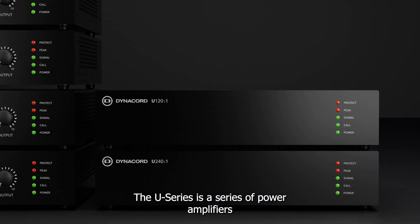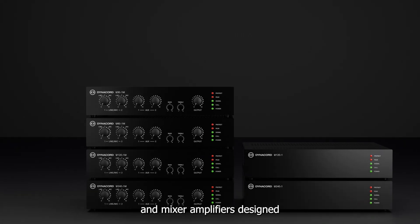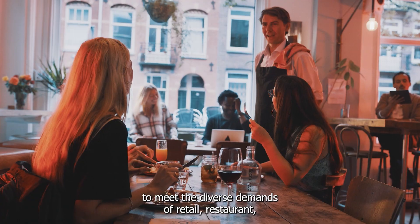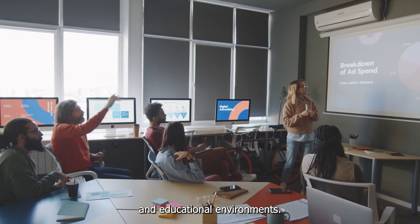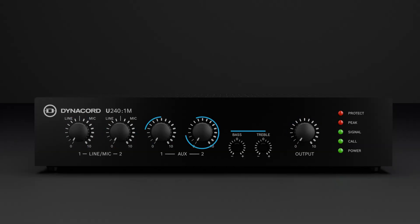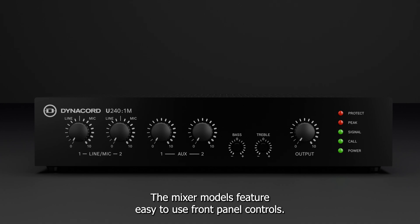The U-Series is a series of power amplifiers and mixer amplifiers designed to meet the diverse demands of retail, restaurant, and educational environments. With convenient access to main gain, input gain per channel, and bass and treble settings, the mixer models feature easy-to-use front panel controls.